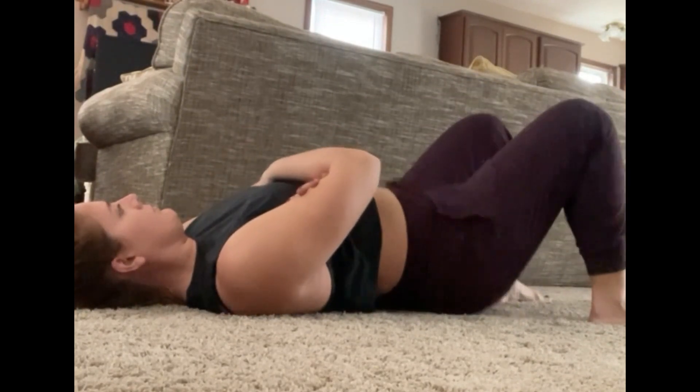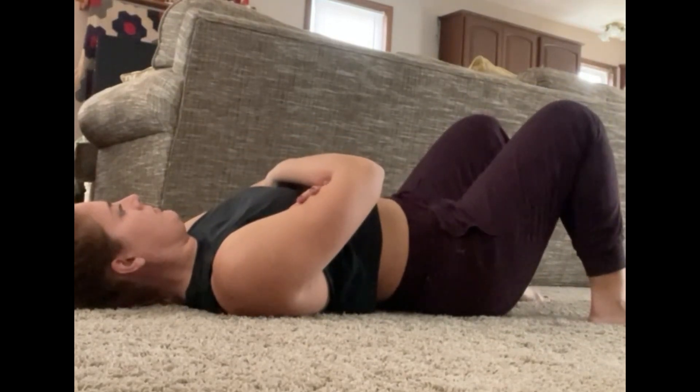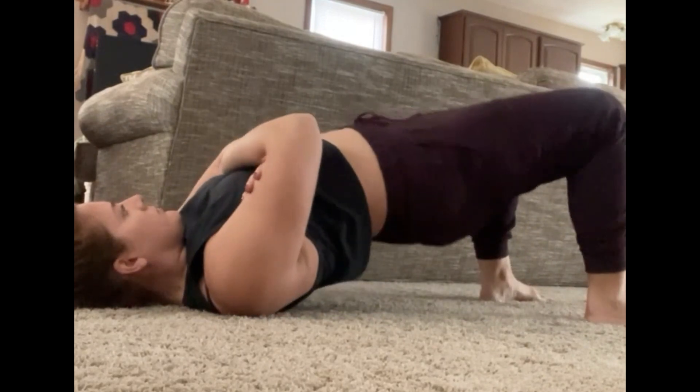The second question was, what do I do with my feet? We want to make sure that we're grounding through our entire foot. So we don't want to lift our toes off the ground, and we don't want to be pushing through just our toes either. We want to make sure that we're really grounding and pushing through our entire foot.